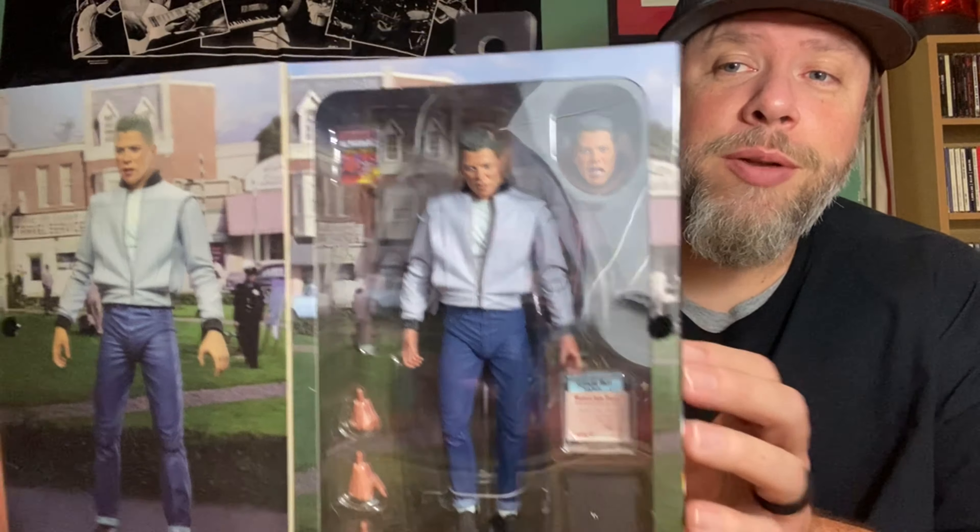He comes with some accessories — the sports almanac, remember that? And a safe for the almanac. We also have the poster for the Enchantment Under the Sea dance, and then the Western Auto Stores 'World's Leading Auto Accessory Store' certificate.